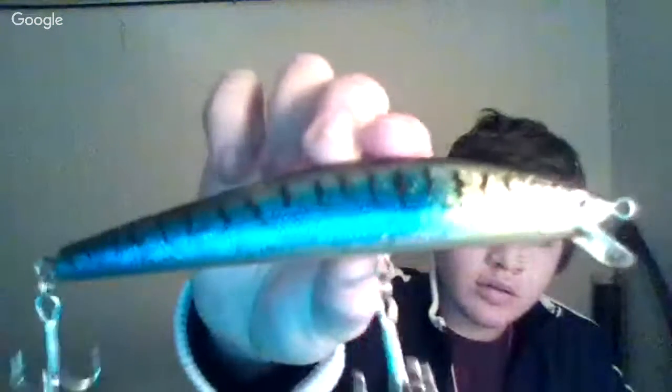My big musky jerkbait — it's got a nice loud rattle.